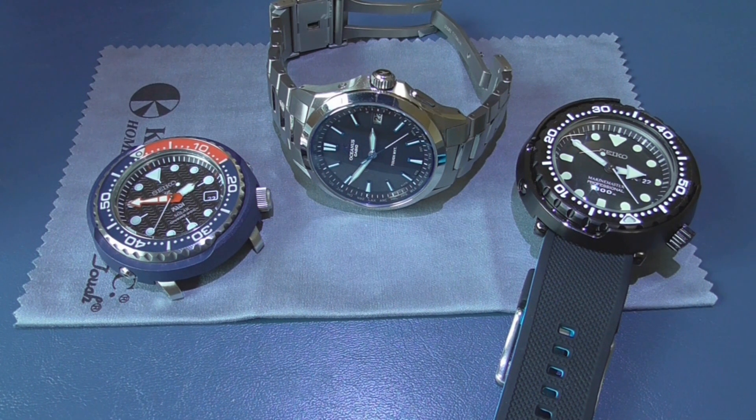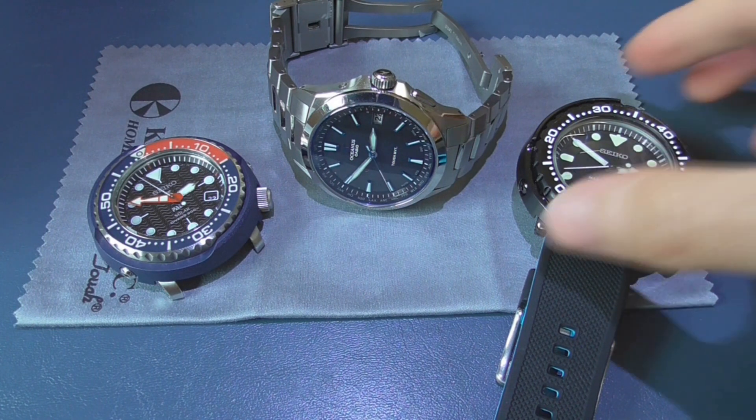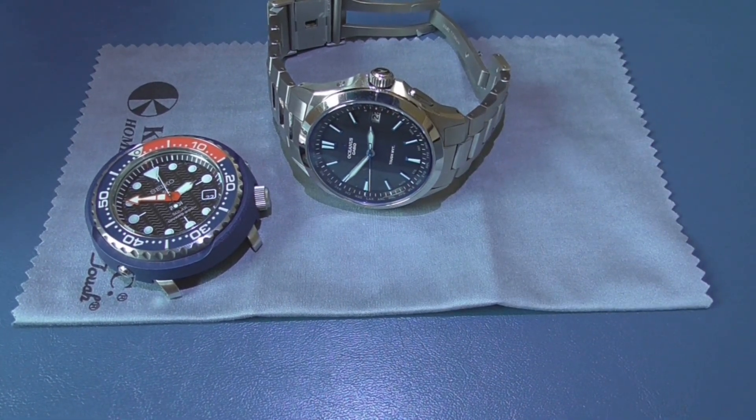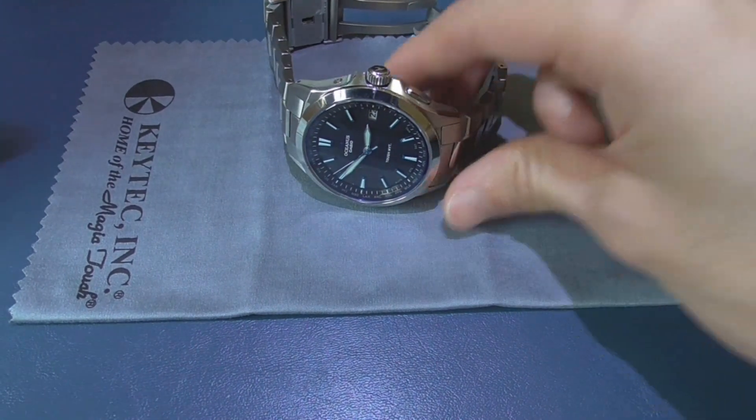I used to think that when I got a quartz watch and the second hand didn't align with the markers, it was something wrong — a faulty quality control issue — and I wanted to sell it and get another one. But I'm going to explain to you why it's not necessarily a mistake; it's actually something partially on purpose and necessary.